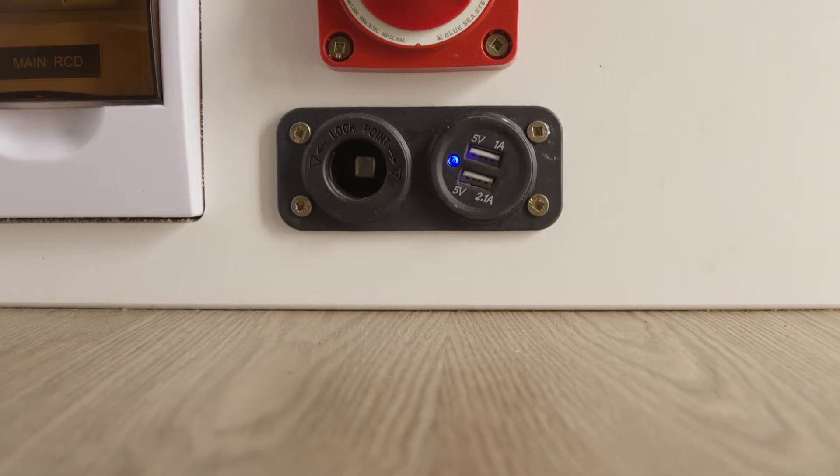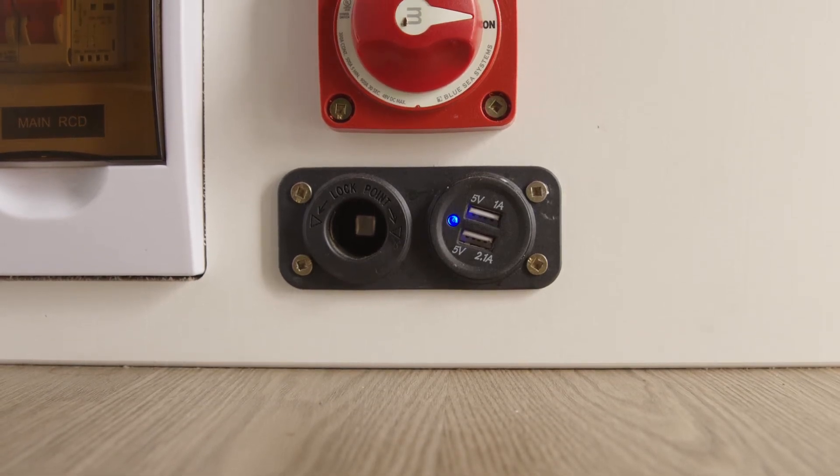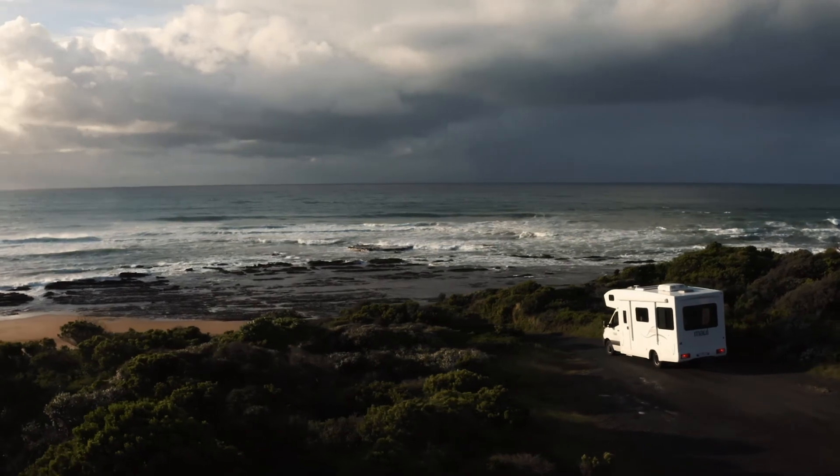Some campers also feature USB and 12-volt ports in the house area. These are operated by the house auxiliary battery, which means you don't need to be plugged into power for them to work.